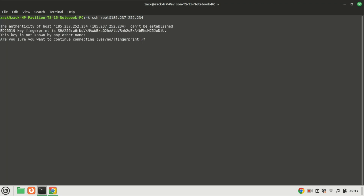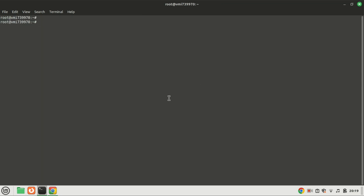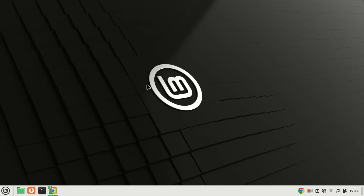Linkwarden is an open-source, self-hosted bookmark manager. It helps you organize, tag, and search your bookmarks, all while keeping your data private and under your control. It's similar to tools like Pocket or Pinboard, but you run it on your own server.